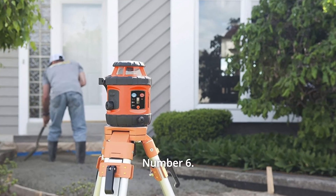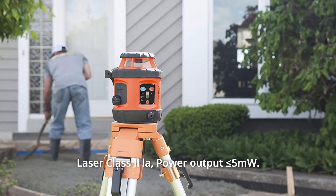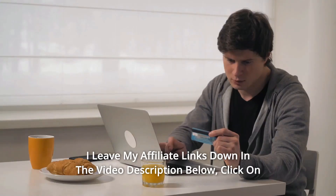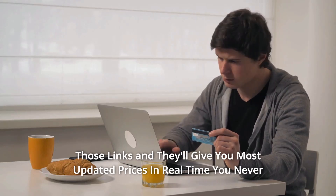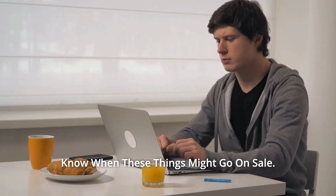Number 6: Laser Class IIA. Power output less than or equal to 5 MW. And so much more. Thanks for watching. I leave my affiliate links down in the video description below — click on those links and they'll give you the most updated prices in real time. You never know when these things might go on sale.